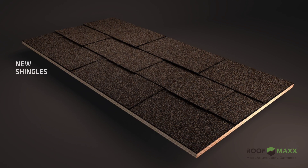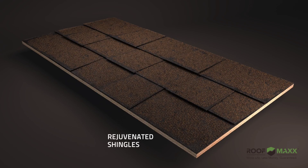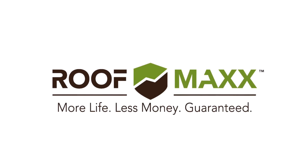And because RoofMax treatments are repeatable, a roof can be greatly extended past its expected life. Treatment is quick, clean, and very affordable. Get more life for less money — guaranteed with RoofMax, a powerful fusion of science and nature.